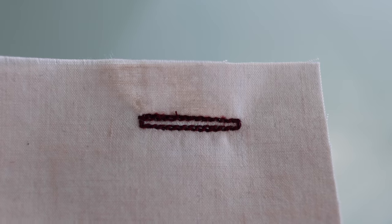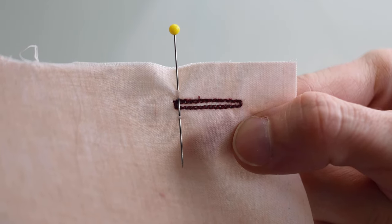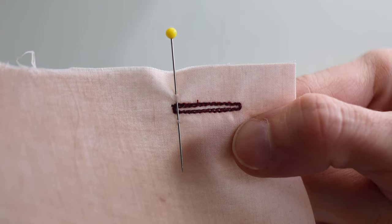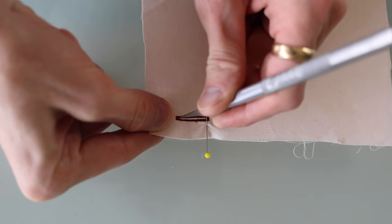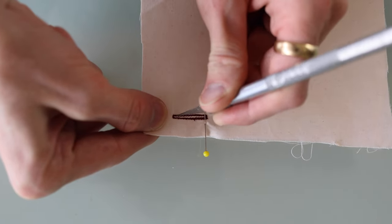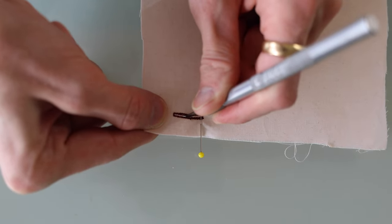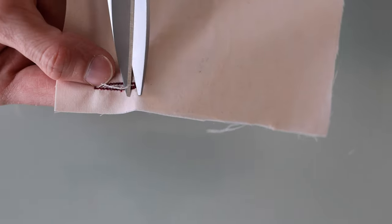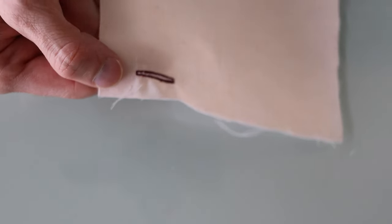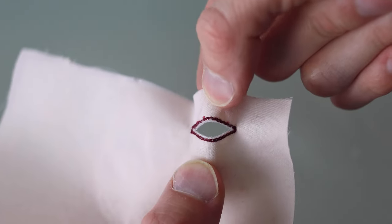Now we've got to open up the hole in the middle. I like to put a pin here as a stopper to prevent myself from accidentally cutting one side. Then using a knife, scissors, or even a seam ripper, just go ahead and open that up in the middle. Clean up any loose threads. And that is the most basic of buttonholes.